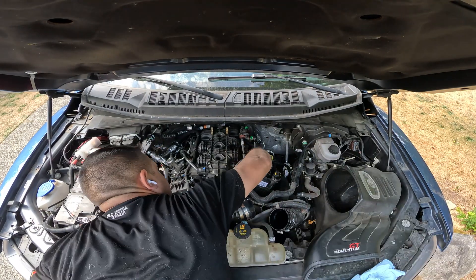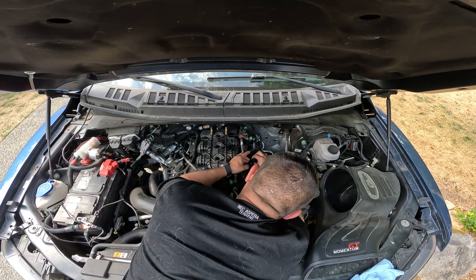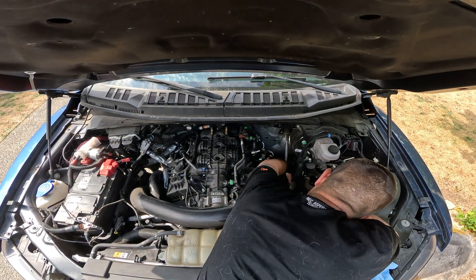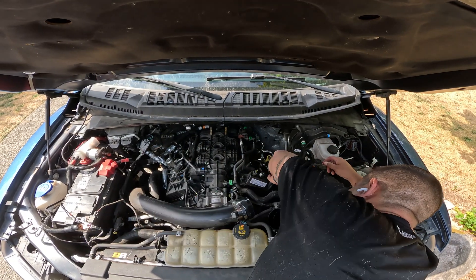The directions tell you step-by-step which hose to disconnect and how, but you really need to spend time verifying which one you're disconnecting. At 61,000 miles on my truck, everything was stuck on pretty solid, especially the oil filler neck.